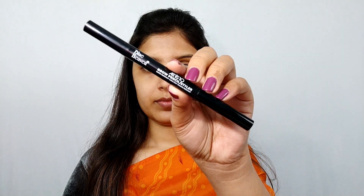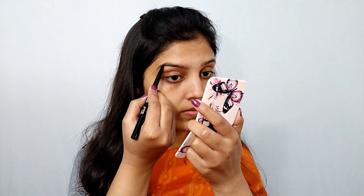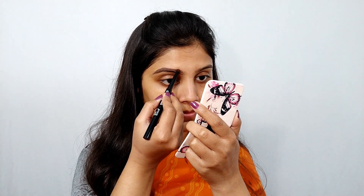Next I'm going to fill my eyebrows with Blue Heaven brow pencil. You can also use a spoolie. First I combed my eyebrows, then I'm going to fill them in. The shade is brown. I'm listing all the product details in the description box, so check it out.